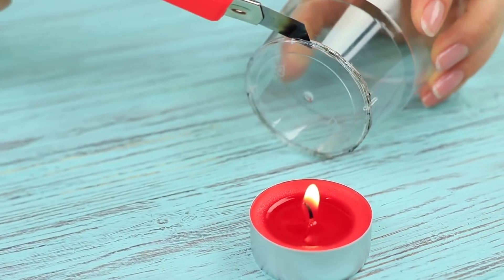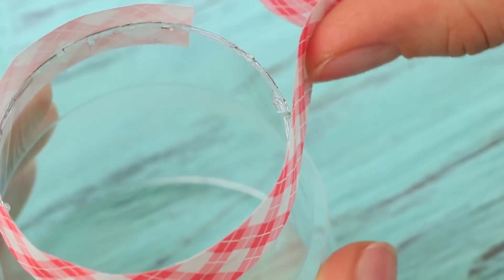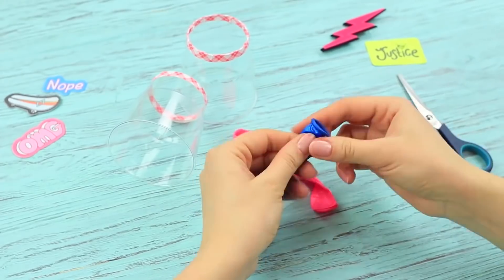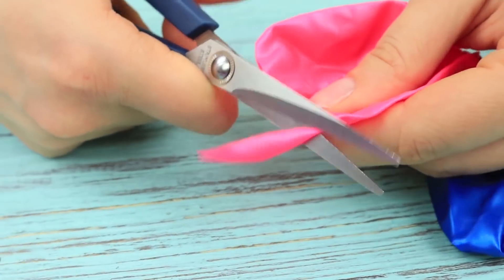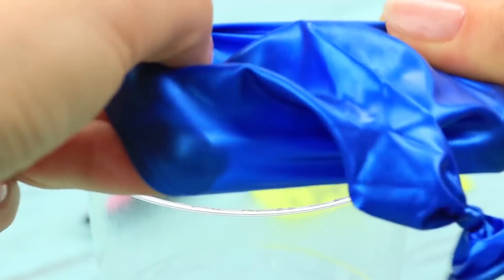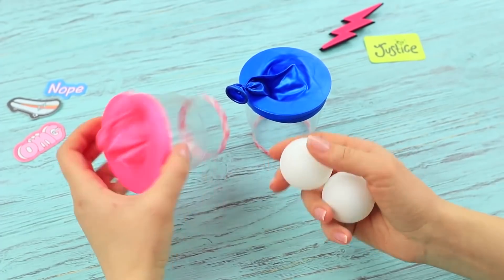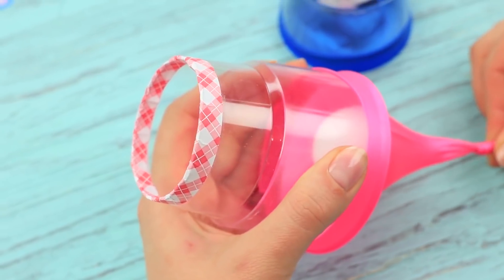A cup catapult to hit the teacher! Cut off the bottoms of plastic cups with a heated knife. Attach decorative tape to the edge. Tie knots on balloons and cut off the tops. Pull the balloons onto the top part of the cups. Put a light table tennis ball into each.